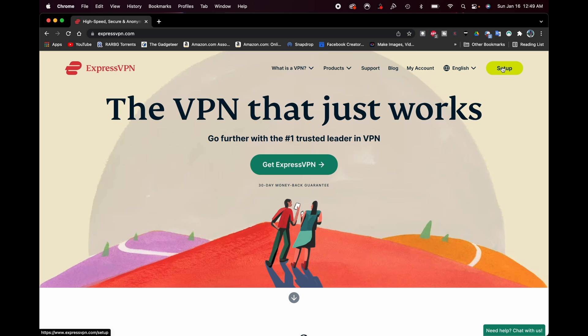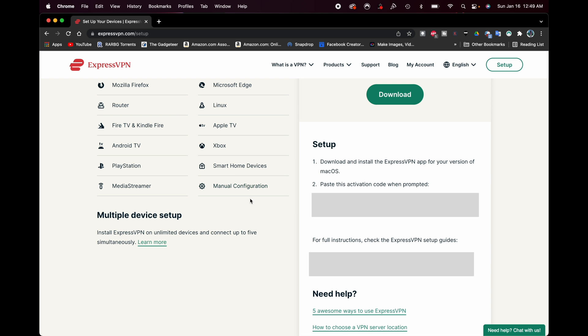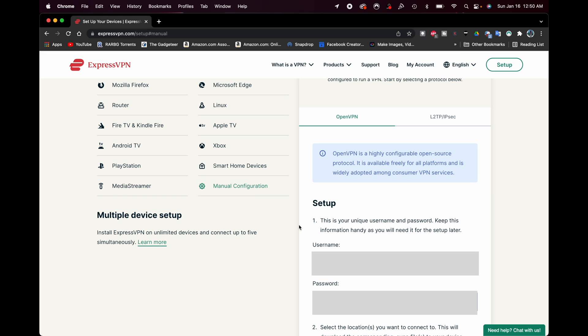Once you're logged in, go ahead and click over here where it says Setup. You're going to see your activation code and other information on the screen. You'll even see a tab that says Router, but we're going to bypass that for the moment. We're just going to scroll down until we get to a section that says Manual Configuration. You'll also see your activation code there again, but we don't need that right now — we want to click Manual Configuration. From here you'll see a username and password, which we're going to need later.